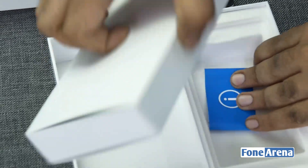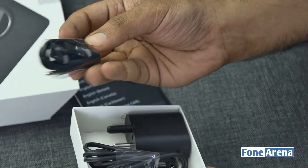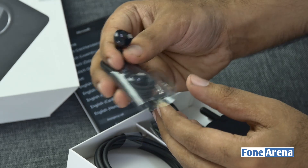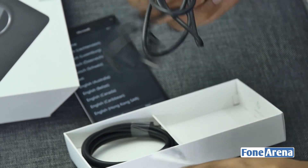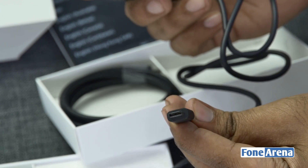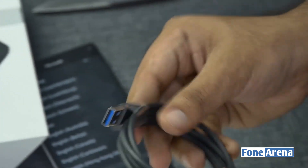There's a USB Type-C cable in there. You also get a standard set of earphones — nothing fancy, but they seem pretty decent. And there's a USB Type-C wall charger that supports quick charge, which is great considering the Snapdragon 810 processor. The cable on the charger is not removable, so it comes as one unit.